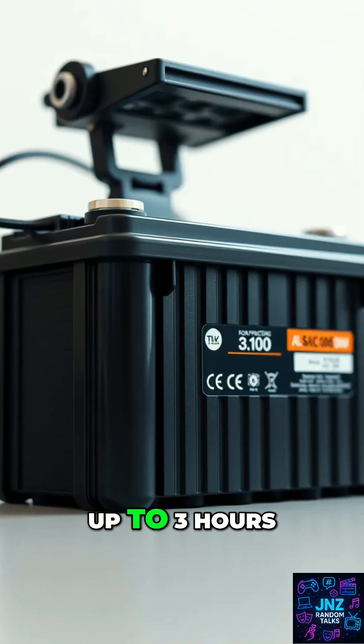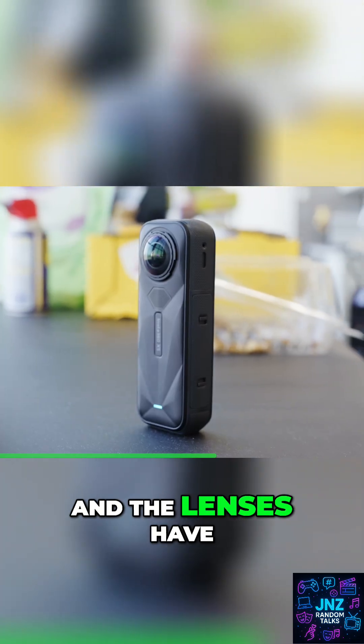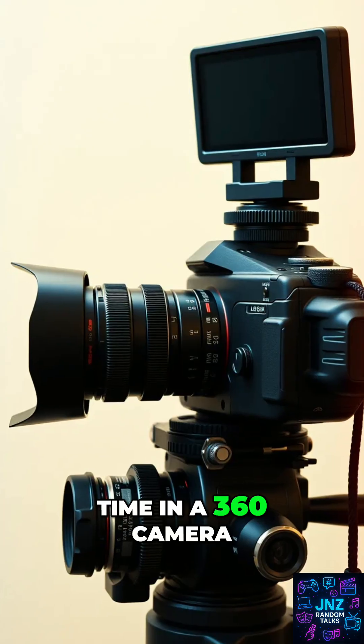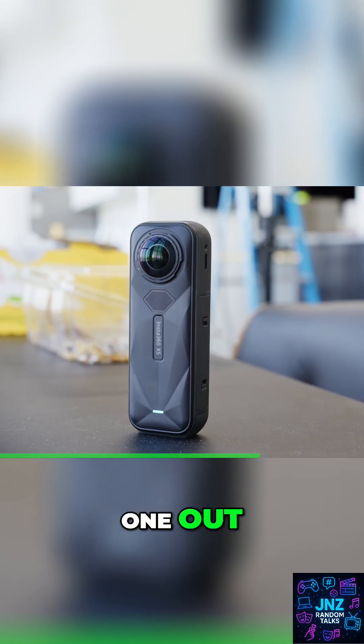The new battery life's impressive too, up to three hours of continuous recording. And the lenses have a tough scratch resistant glass now. So for the first time in a 360 camera, they're replaceable if you ever need to swap one out.